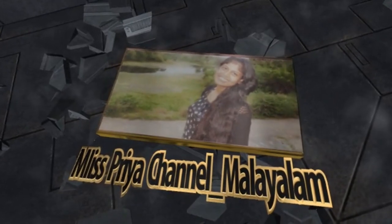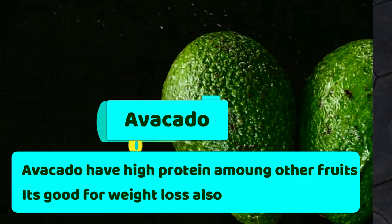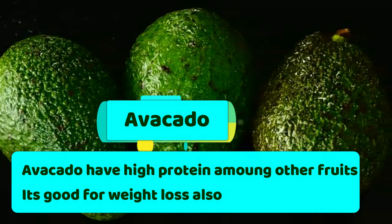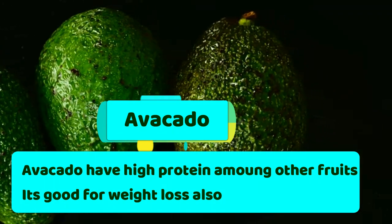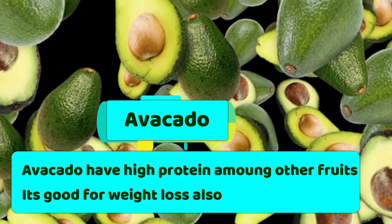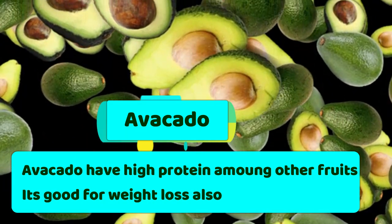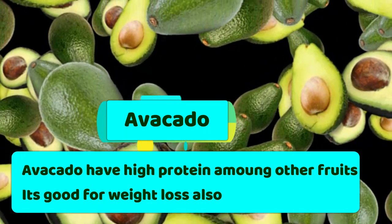If you want to subscribe to my channel, please click on the subscribe button to support me. So first, what is the main ingredient of this pack? Avocado. Avocado is available to us in our supermarkets — it is very easy and available.